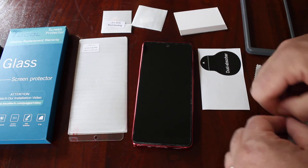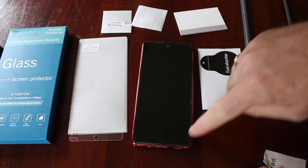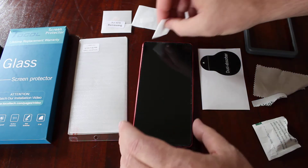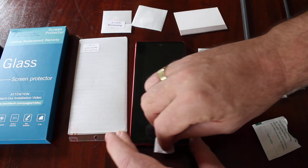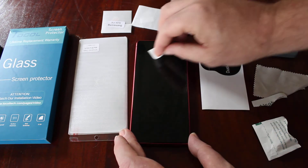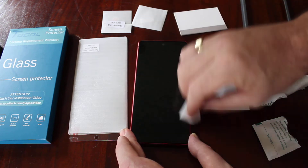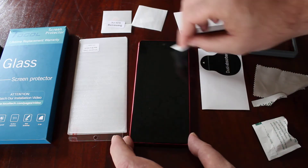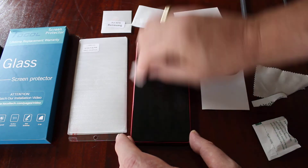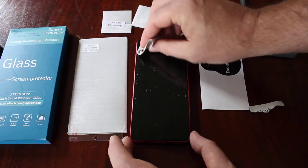First things first, what we need to do is clean the screen. You probably can't see this in the video but you get lots of dust around the outside of your screen when you've got a screen protector, so just going to get rid of all of that rubbish. Get it nice and clean.